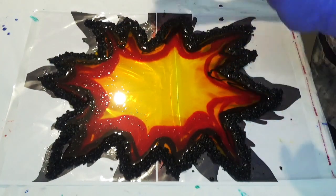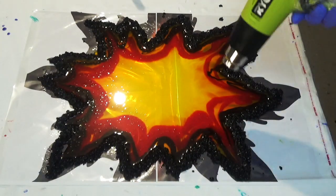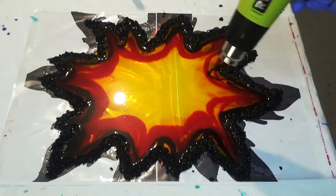Once you've poured your colours it's then time to leave this for about half an hour to cure up a little bit before we move on to the next step of moving the resin.